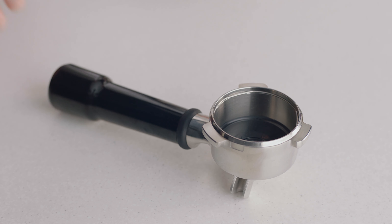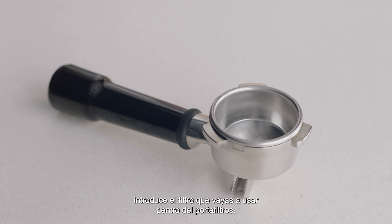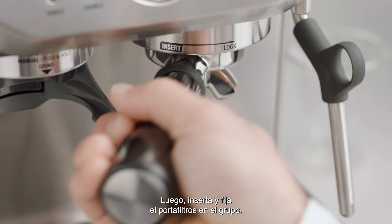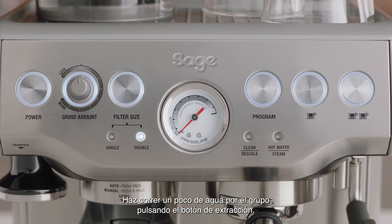Before your first extraction, insert the filter basket you intend to use for your shot into the portafilter. Insert and lock the portafilter into the group head. Run a short flow of water through the group head by touching the brew button.